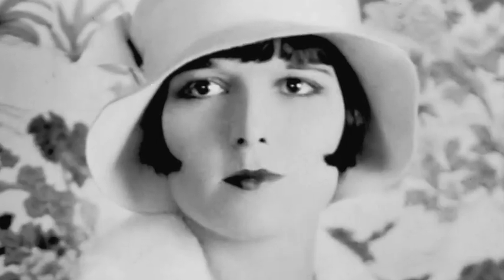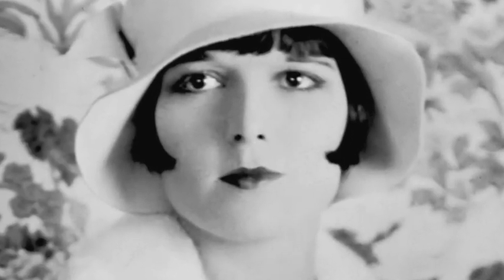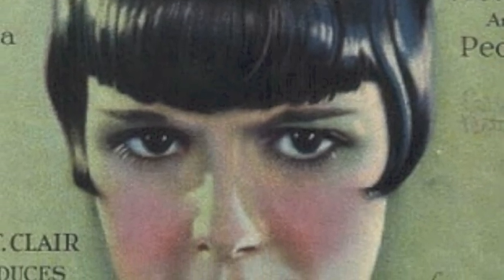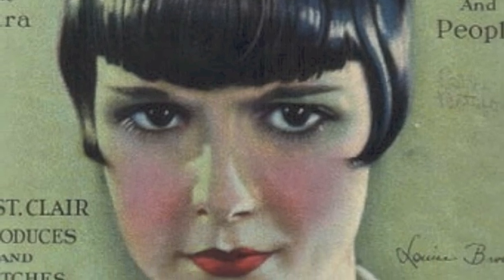But what did these colors look like in real life? Well, we have the answer. The actual flapper look was very brightly colored. The dark, sinister, vamp look was actually largely the result of the way the photographic film picked up colors.